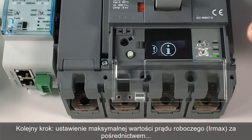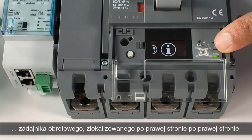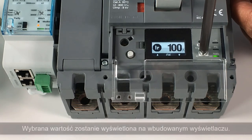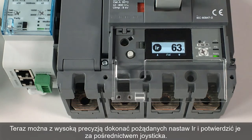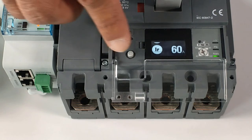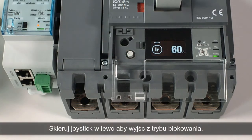Next step, the maximum value of the long time delay current IR can be set with the adjustment dial IR max A on the right. The selected value is displayed. Then you can accurately adjust current IR and validate with a central click. Toggle the joystick on the left to exit the unlocked mode.